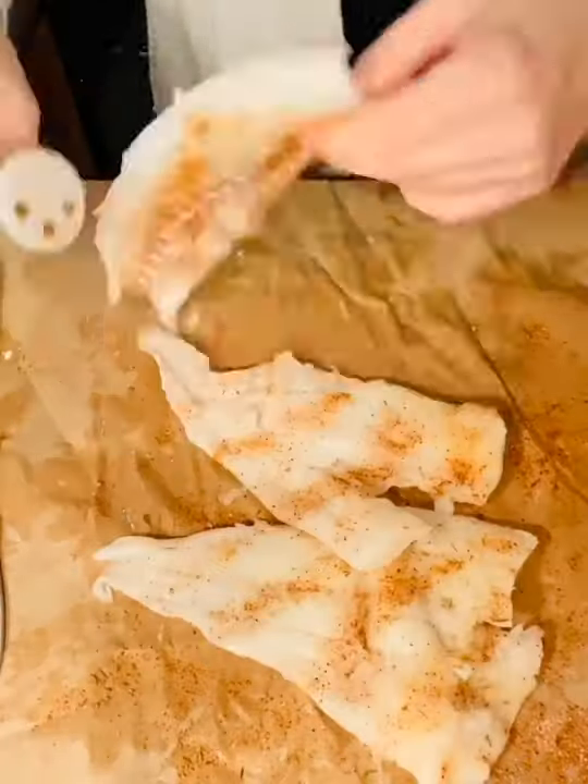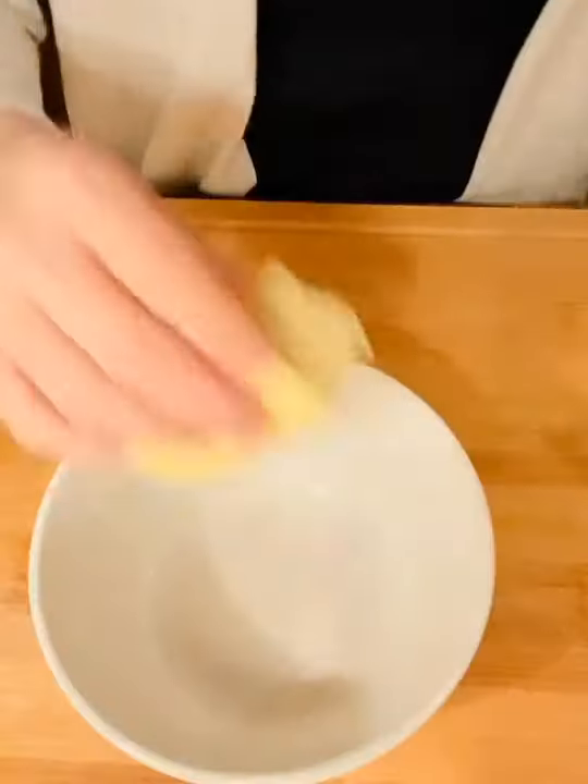Make sure to season both sides of your fish really well. I use black and redfish magic and salt, but you can use your favorite fish seasoning.